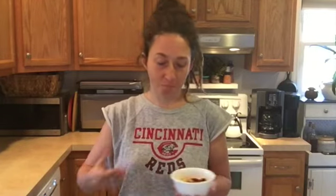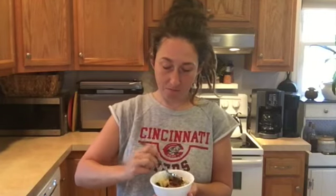Now we're finished and we have breakfast for a week. Let's give it a try. I think this is a great hot breakfast. I like that I can prep it and have it ready for a week. You could easily double this if you have someone else you're trying to feed in the morning. You can mix it up and customize it however you would like. Please come back and watch us next week and see what recipes we have to share.